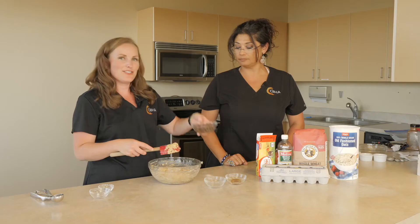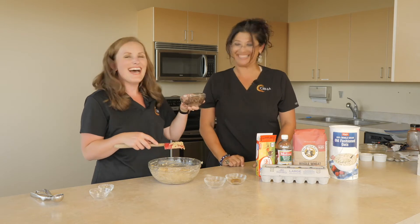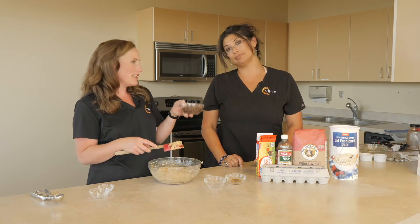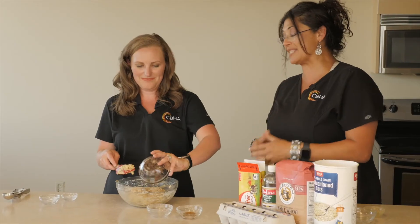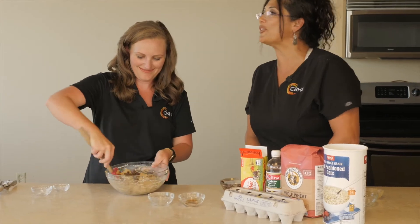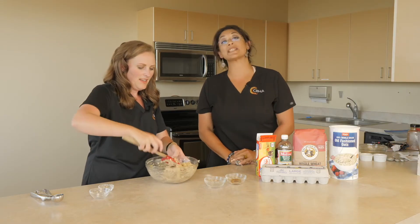You're going to add your chocolate chips. Vamos a agregar nuestras chispitas de chocolate. You can always swap this out for a dried fruit like dried cranberries or raisins, but I love chocolate. Esto lo podemos intercambiar por fruta seca — pueden ser arándanos o higos, y también le da un sabor muy rico. So we're going to mix that up. Vamos a mezclarlo todo de nuevo.